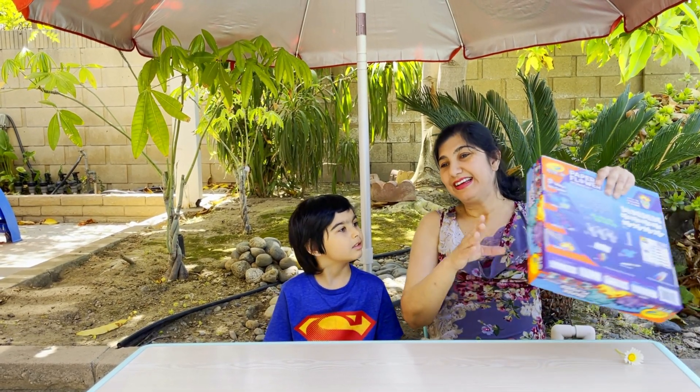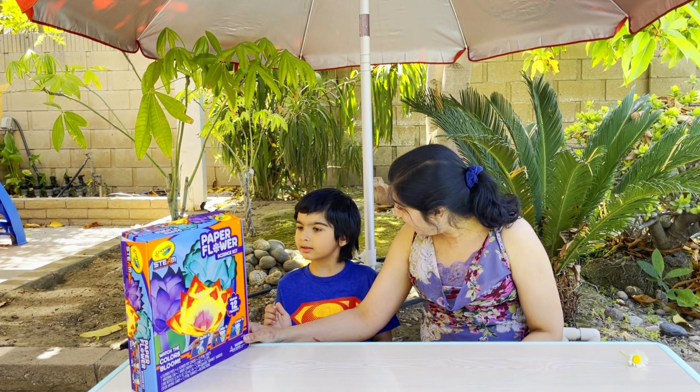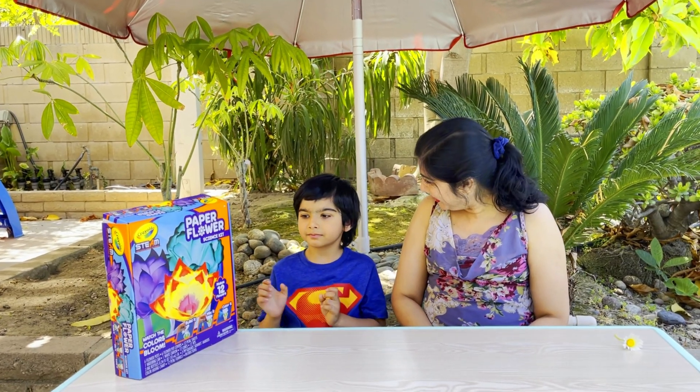We have this Crayola paper flower science kit that we can use to make colorful flowers. Do you want to explore it? Yes. Okay, let's open it.